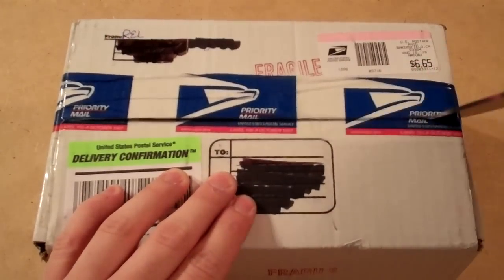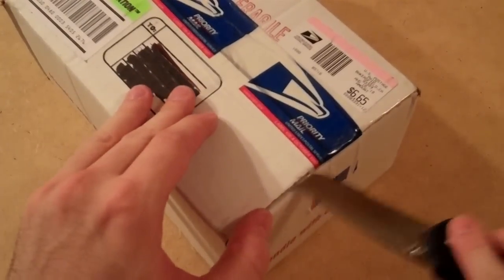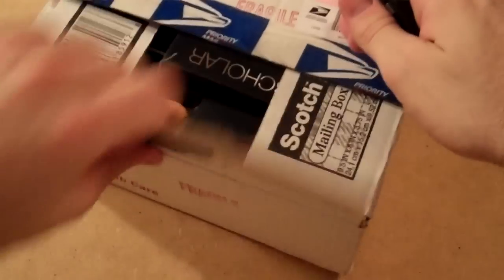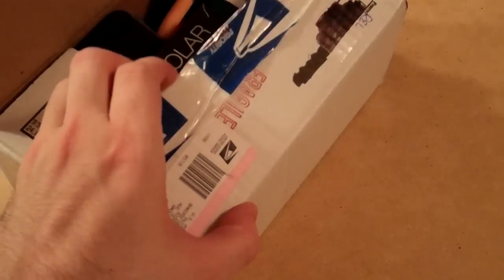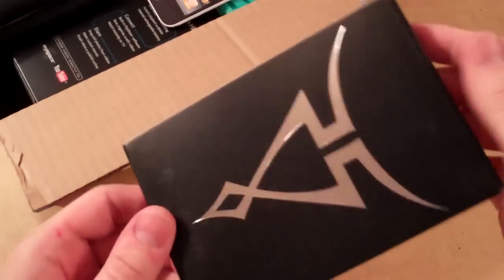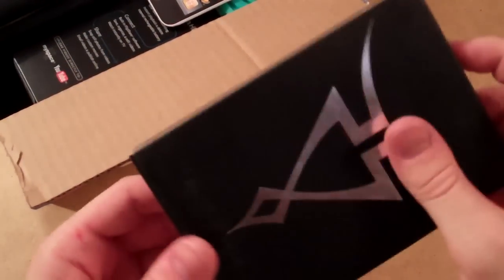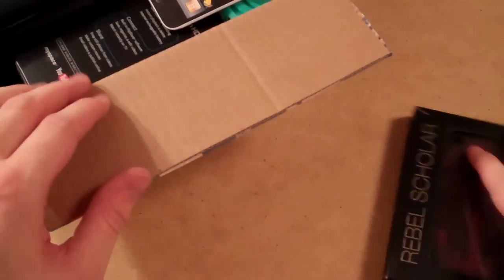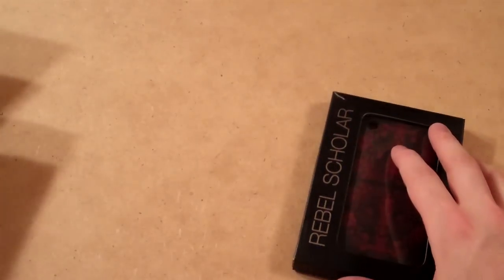She said she added a few extra little goodies, so I'm tempted to see what those are. Let's pop this right open. Wow, she actually added a bunch of stuff in here! She actually added a Rebel Scholar in here — that's really nice. I'll do a review on all these as well.